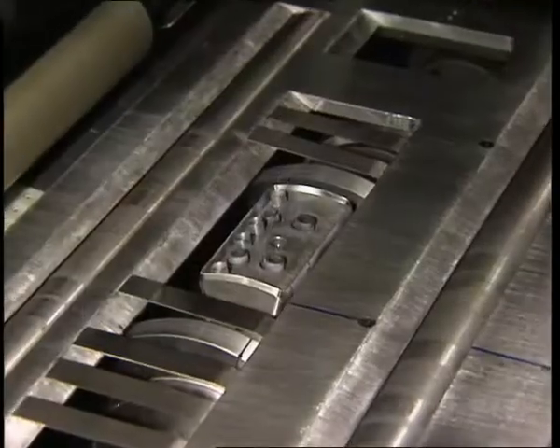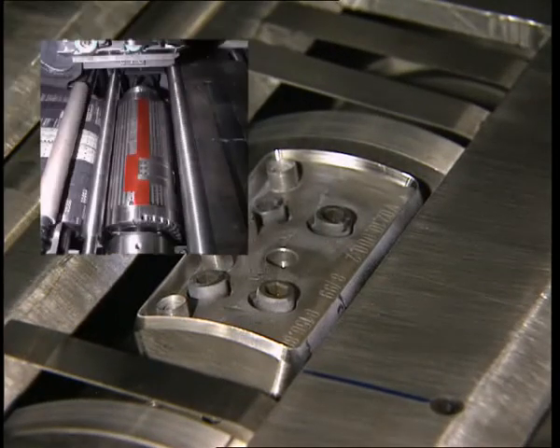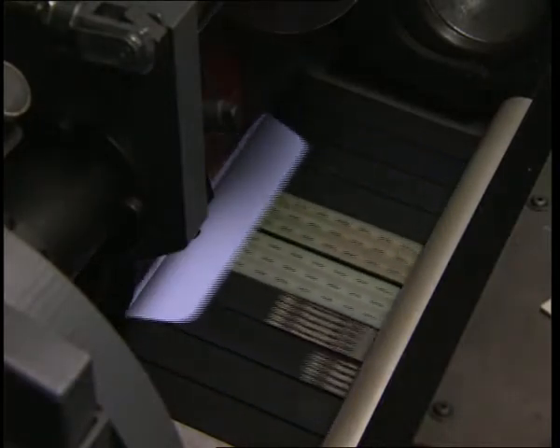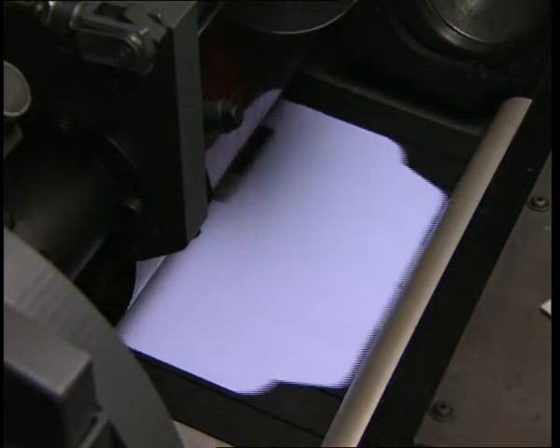The window knife carrier is available both in the well-proven solid knife design and, optionally, as a carrier for foil knives. In the area of the window material patching section, transport of the blanks is made using vacuum belts.